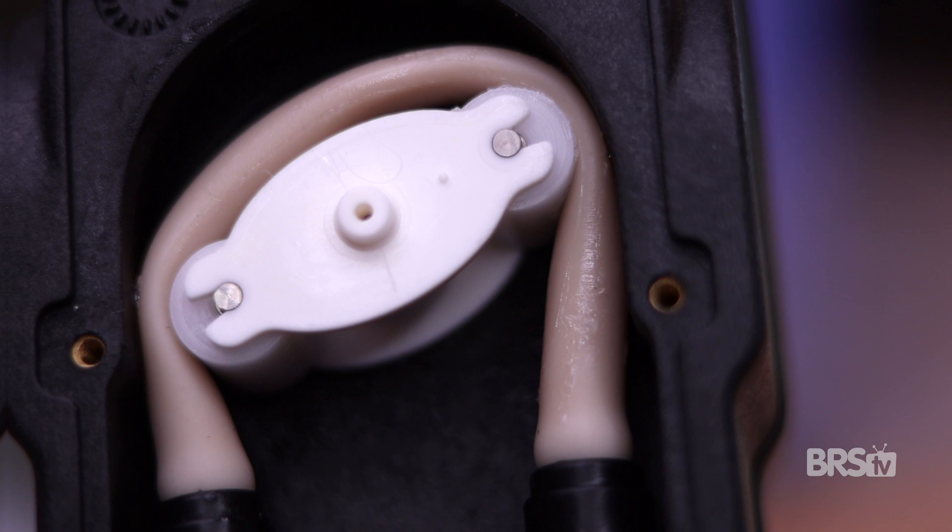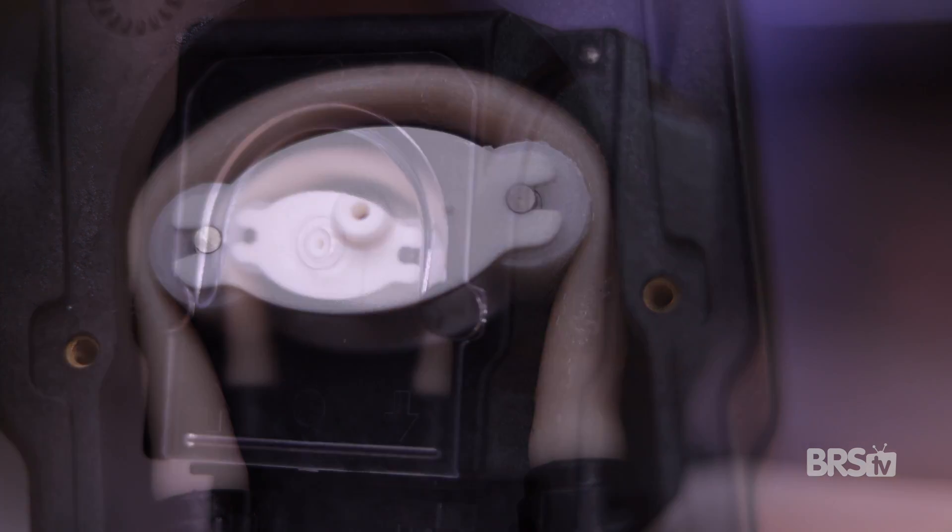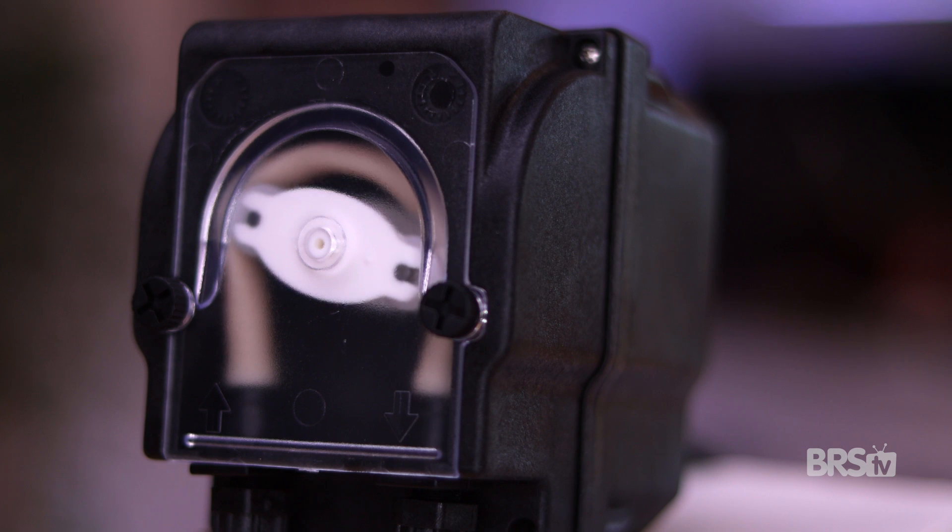The absolute best way to dose large amounts of Aquaforest components is via a dosing pump. That way you can spread out the entire amount over a 24-hour period. Just be sure to leave a five-minute gap between the dosing of each component, as this will help prevent calcium precipitation.